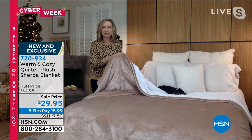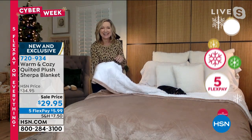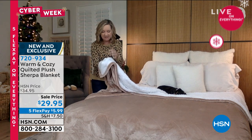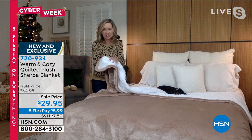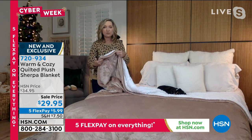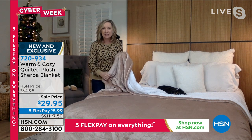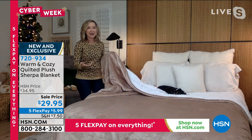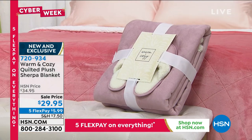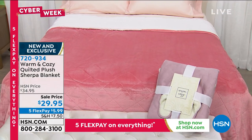It's super velvety plush on one side, and then on the reverse we did our really soft faux Sherpa, which is lightweight. It's not heavy, it's not scratchy. It's super cottony soft, insulating, and warm. We actually fused these together and then quilted it — it looks more like a quilt than a blanket. I can't stop touching it either.